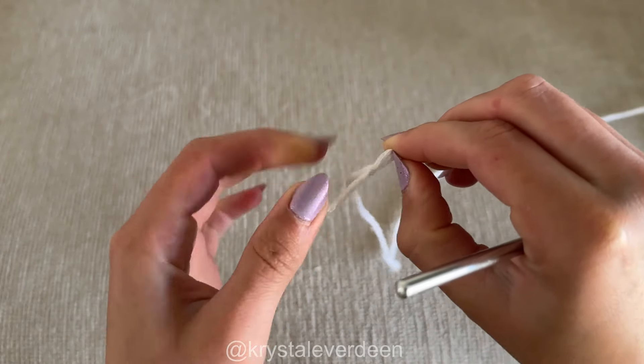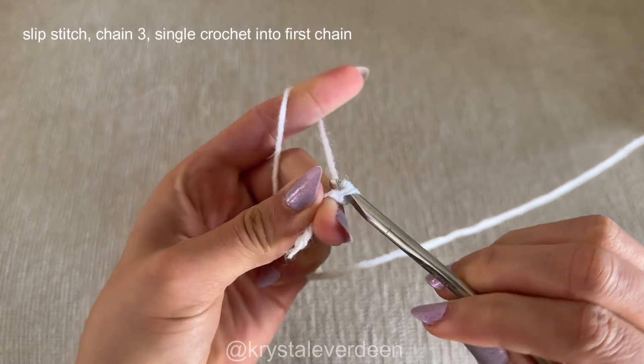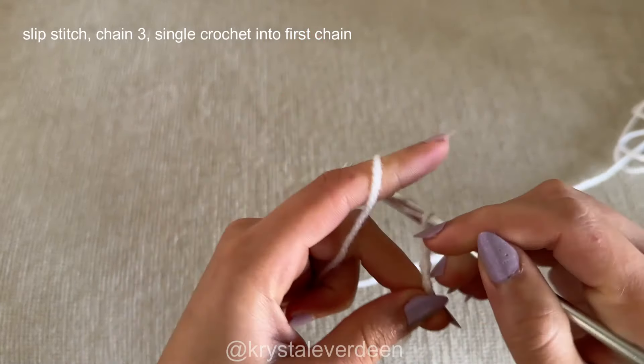Now if you're a complete beginner to crochet, I do have my crocheting for beginners video linked in the description box down below if you want to practice with that first and then come back to this one.